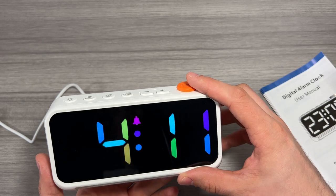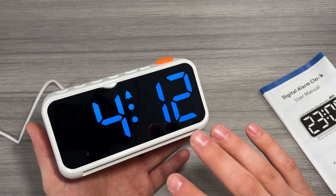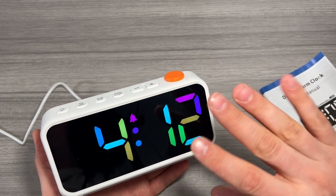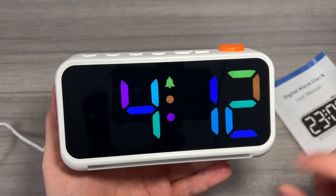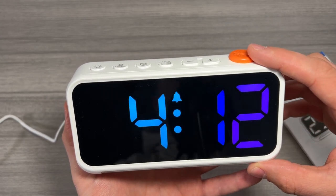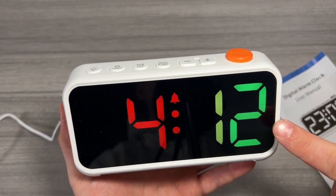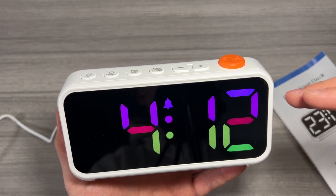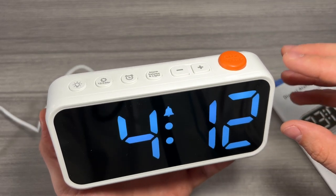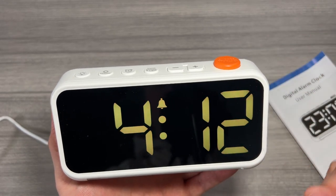The snooze button also doubles as a settings mode — you can scroll through all the different options. This option for the digit color is the RGB fade, just fading through all the colors. This option is like a random fade where each segment of each digit is going all over the place. One more gives a gradient, with one color fading to another. Next is the opposite — a fade from top to bottom instead of left to right. Then there's a light blue-white color, then red, green, blue, and back to RGB fade.